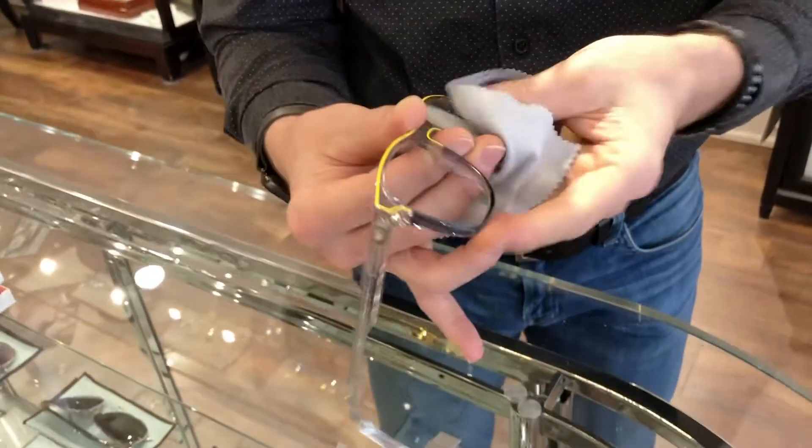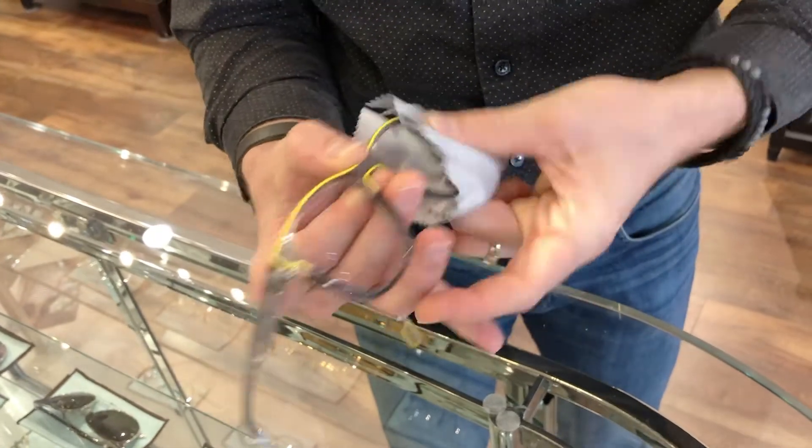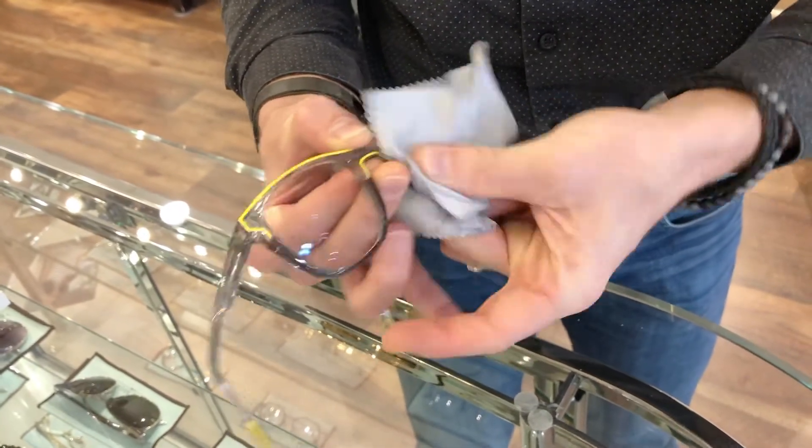This is the No Fog Cloth, and this is a fantastic solution. The way this works is, you want to clean your lenses thoroughly before using this cloth — just make sure they're nice and clean. I take this little cloth out here, and just for demonstration purposes, I'm going to go ahead and apply this treatment that is on the cloth to my left lens only. You just want to go over both the front and the back about eight times. Now let's put this back on, and I'm not going to push my mask up high or do anything weird — I'm just going to keep it how it was.